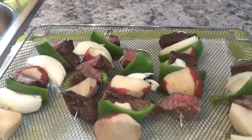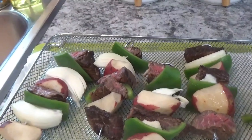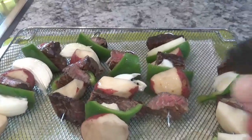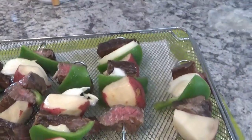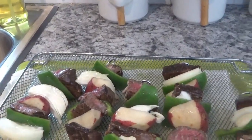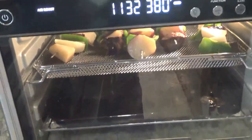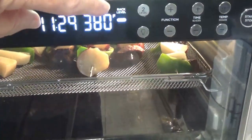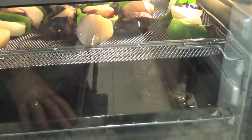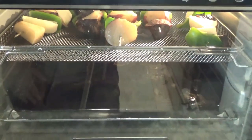While my oven is preheating I'm going to take some olive oil and just spray a little bit on this — not much, just so they won't be dry. My stove has told me that it is heated. I've looked at it again and I went over here and set it up to 380 because it looked like it was cooking mighty slow. So I'll check it again in just a few minutes, but it sure does smell good already.